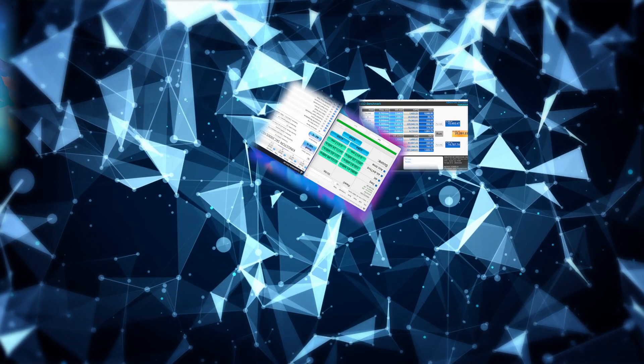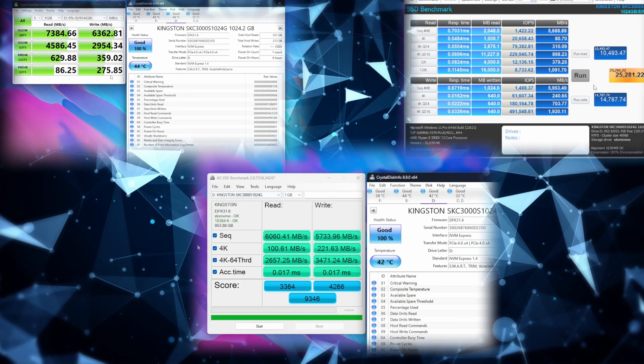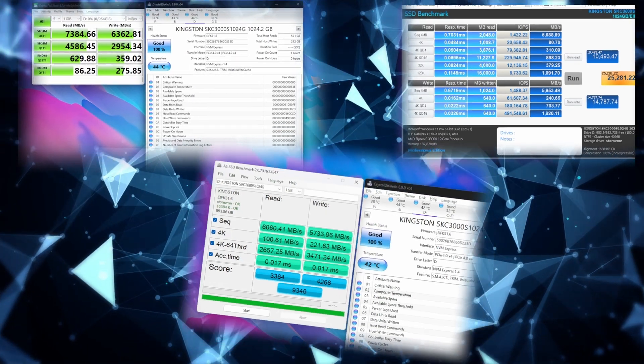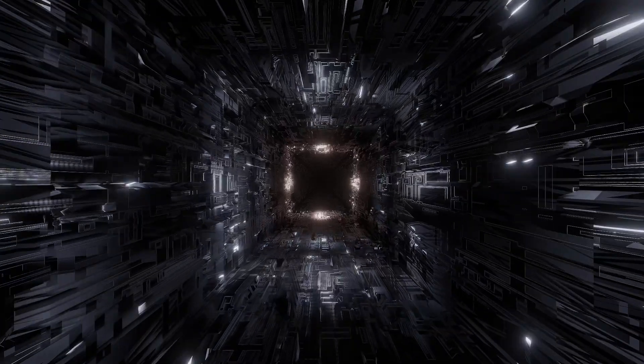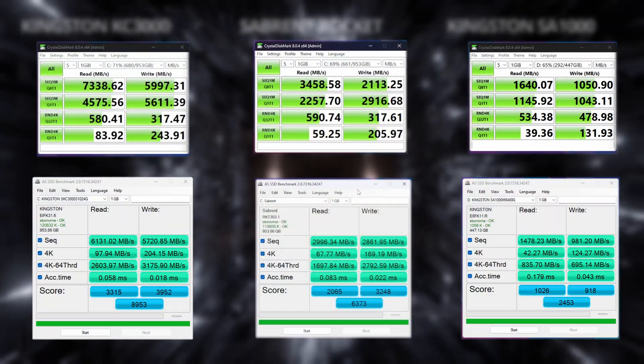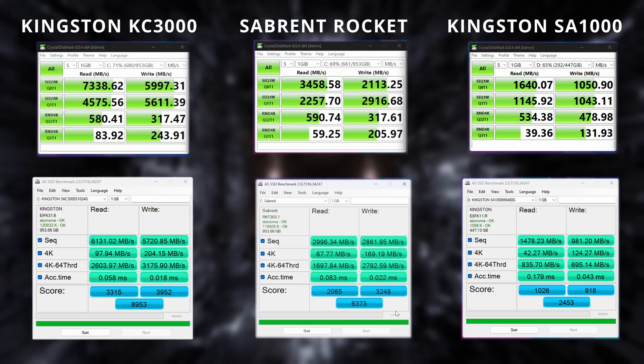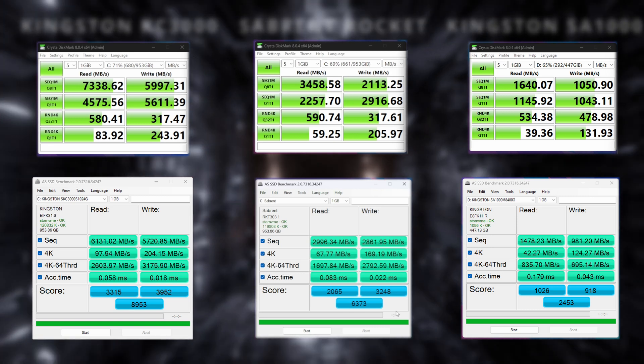I ran the classic tests using AS SSD, CrystalDiskMark, and Anvil. All units were obviously TRIMmed in order to properly test the drives. I cloned the Sabrent unit onto the Kingston KC3000, so you'll see both units with only 30% free disk space, but later we'll also look at the difference with 100% free disk space on the unit.